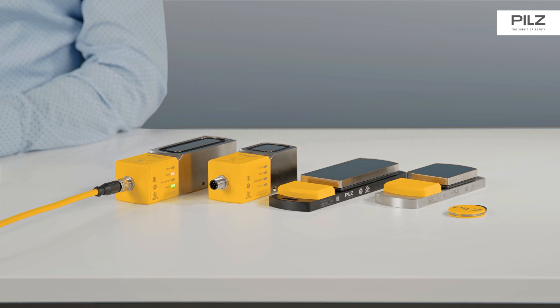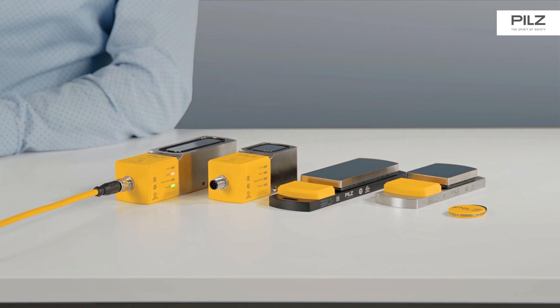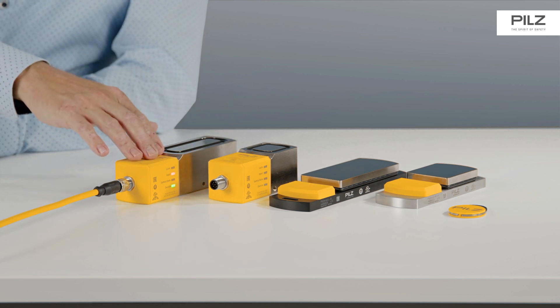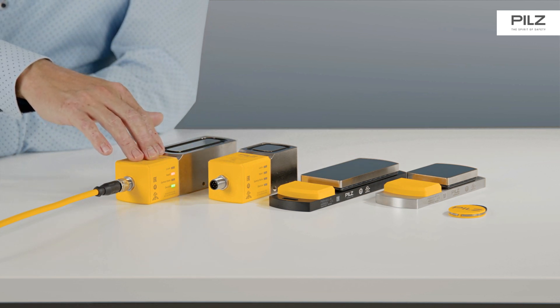PSEN SLOP2 is available in two versions: the small version with a locking force of 1000N and the large version with a locking force of 2000N.